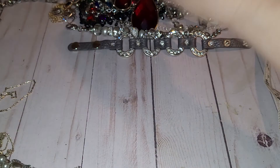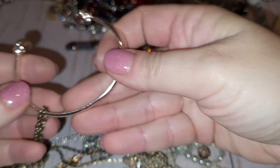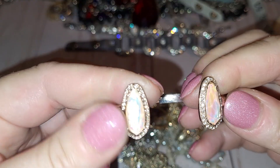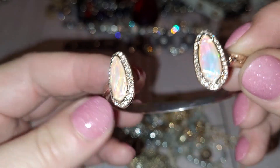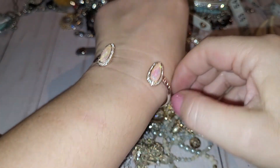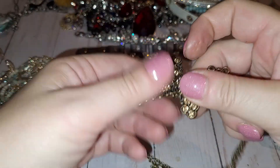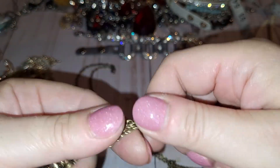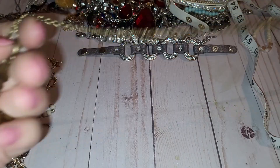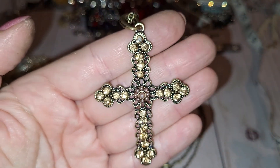Cute! Here's a bracelet — rose gold tone bracelet with faux opals and crystals. Next is a brassy-looking chain with a maker tag — again it's Charming Charlie — and a crucifix pendant with yellow, champagne color rhinestones.